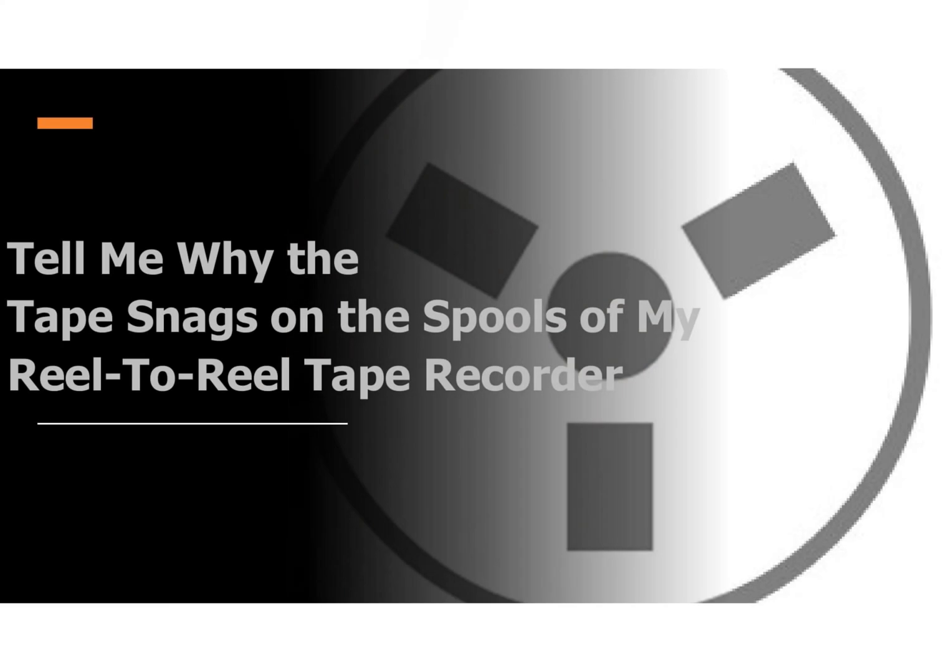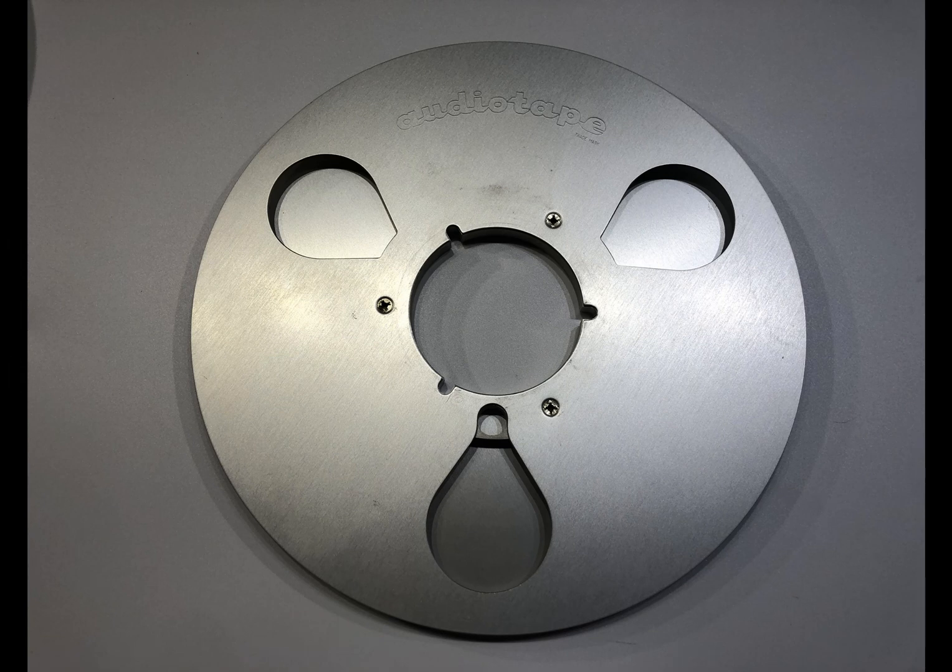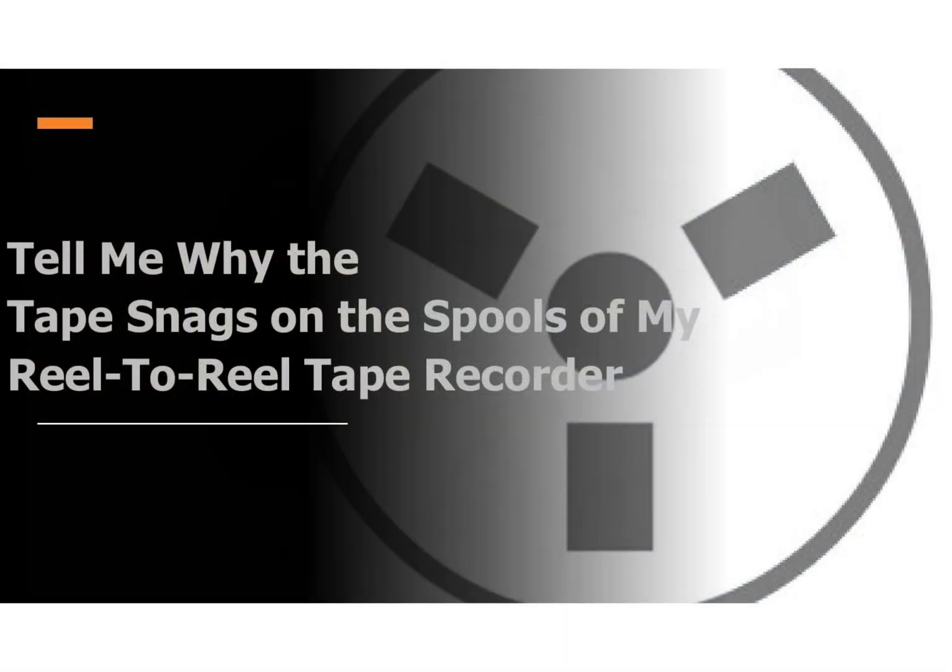The initial thought may be that the flange on the spool is bent, therefore not flat, and thus catching as it rotates. This is a possibility with the aluminium spoked reels as they are prone to bending if dropped. The trident type reels are less likely to bend as they are more robust. A simple test is to swap the reels over or use plastic ones to check if the flange is bent.